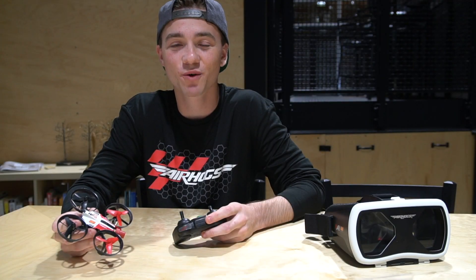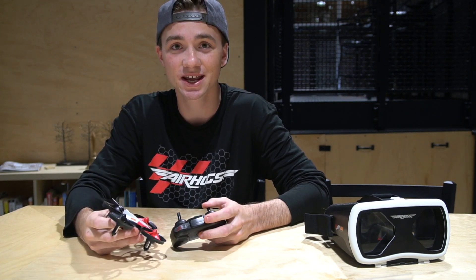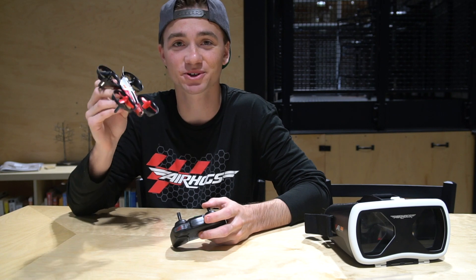What's up guys, Johnny FPV here. Hopefully if you're watching this video you have your new Air Hogs FPV race drone in. In this video I'm gonna go over the basic controls, how to get you up in the air and really enjoying this awesome little drone.